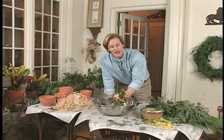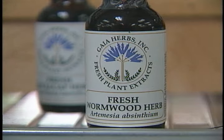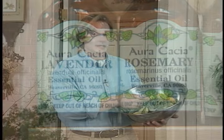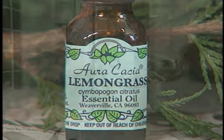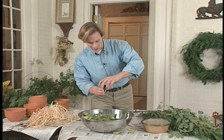Now I'll just blend all of this together. What a beautiful combination of color and fragrance. To give your own potpourri that extra little boost, you can use these essential oils. These are concentrated fragrances from flowers, herbs, and spices. This is sort of like baking chocolate chip cookies — if you want to increase the flavor, add more of the essential ingredient, chocolate chips. Only with this, just add more oil.